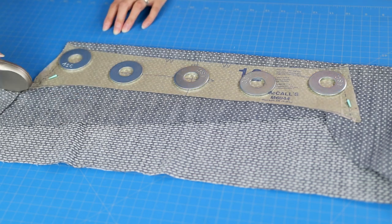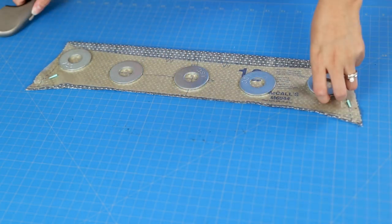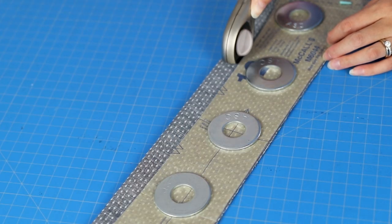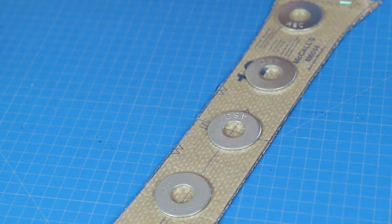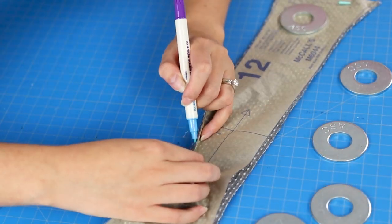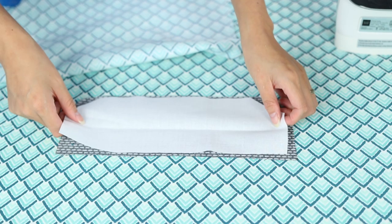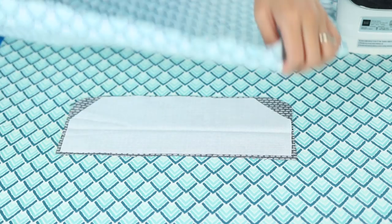First, let's cut out the pattern pieces. For each shirt you'll need two mirrored collar pieces and four cuff pieces total. The inside of the cuffs and collar band feature contrasting fabric for a fun accent. Weights keep the pattern tissue in place, making it easier to cut the fabric with a rotary cutter. I found it easier to use a water-soluble pen for all the pattern markings.